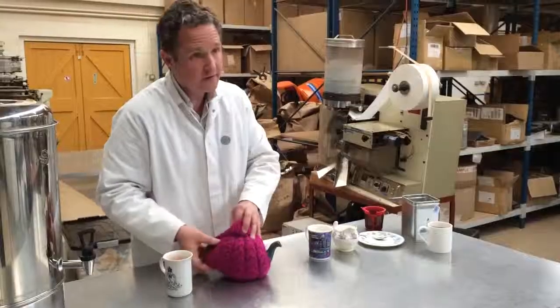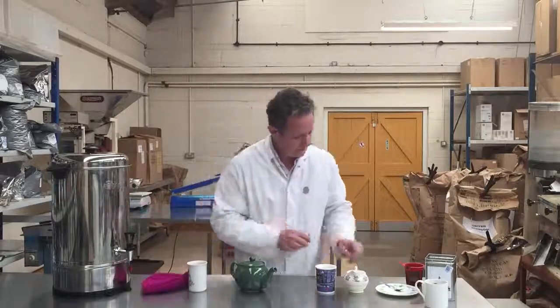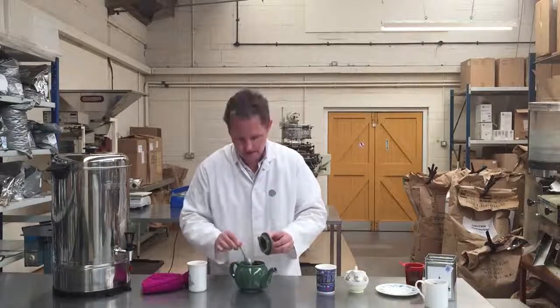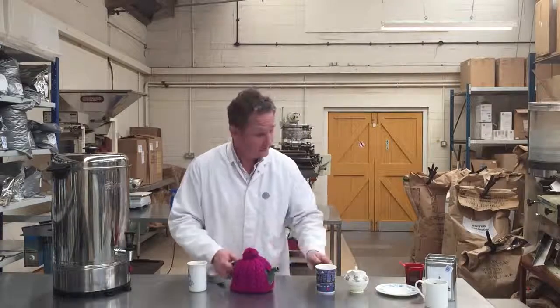Let's see how we go along with the teapot. Take off the cozy — a cozy, by the way, does make a difference; it keeps the tea hot. I'm going to give it a quick stir, put the cozy back on and let's see where we got to.